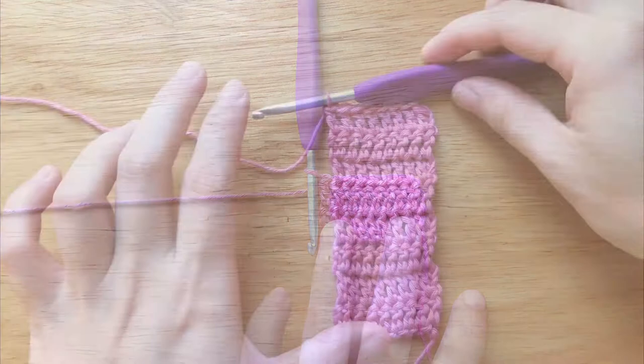Fasten off and leave a tail of yarn to sew the 2 sides of the bow center panel together.